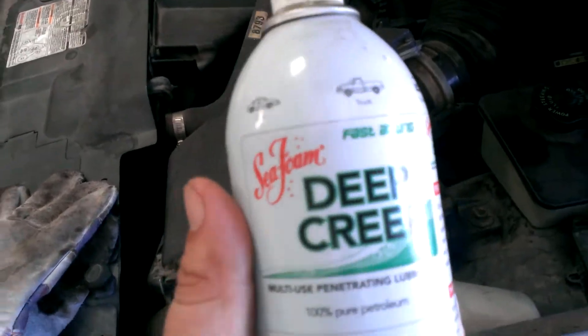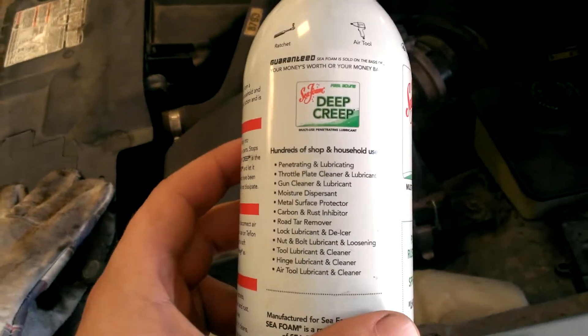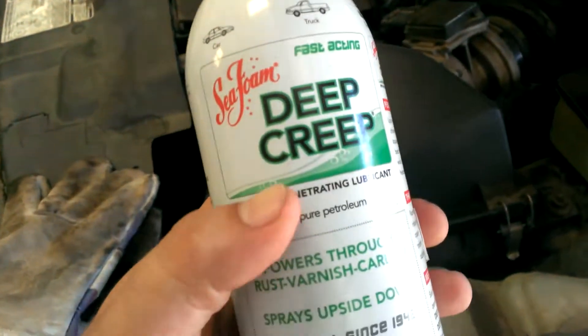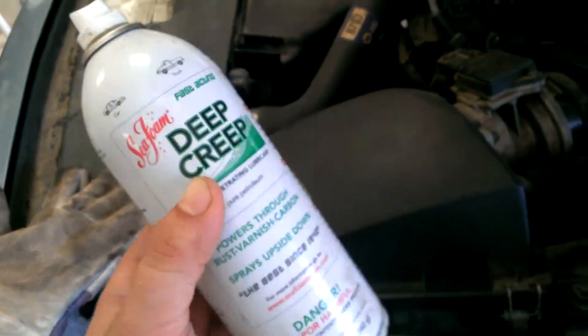I just wanted to make a quick video on this stuff — Seafoam Deep Creep. I have used this stuff since I had my '97 Geo that I rebuilt. I used it on the Geo, I used it on the 280Z, I've even used it on a couple of my friend's cars, as well as this car, my Mercury.